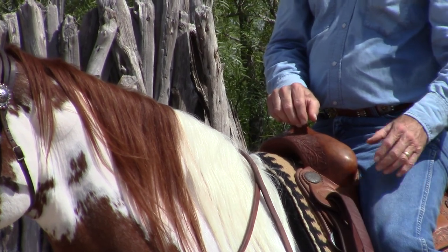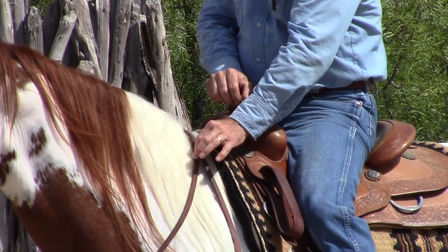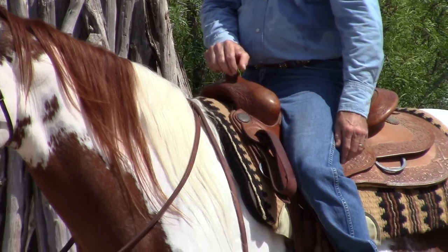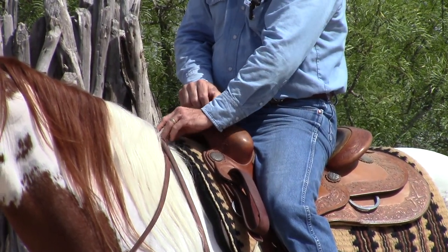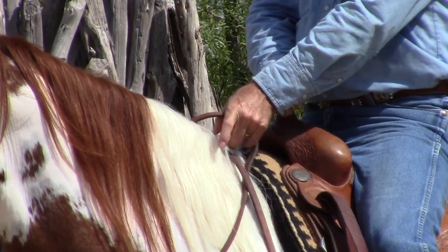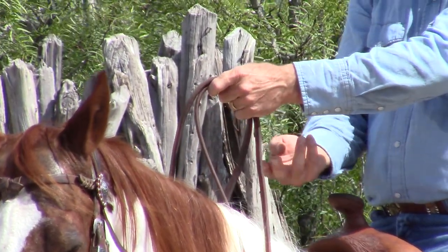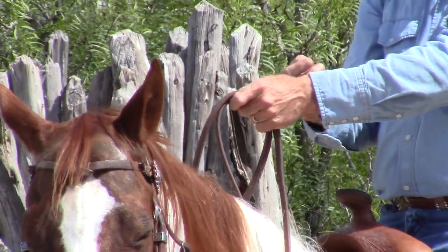This is the third way that I use them. I am going to use them like a romal. You can see the reins are crossed right here. All I do is I get a hold of my left rein and push it forward, and I pick up the right rein like this. And I have got them both coming up through the bottom of my hand like a romal.